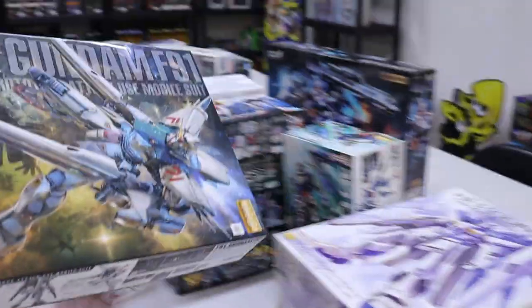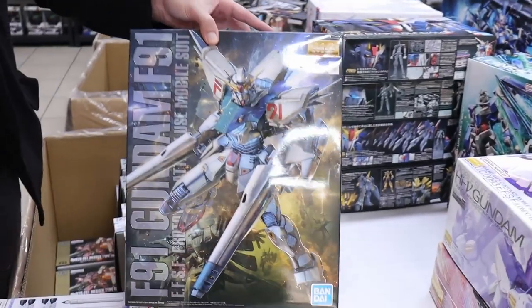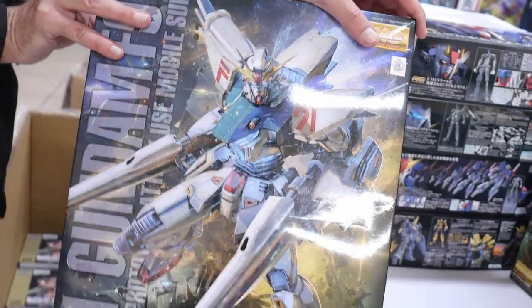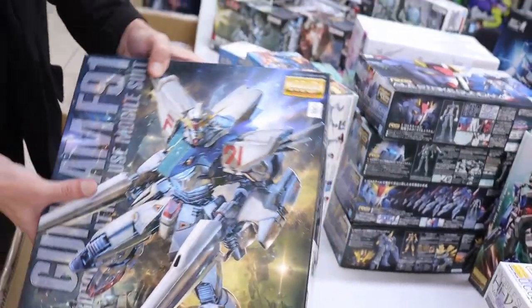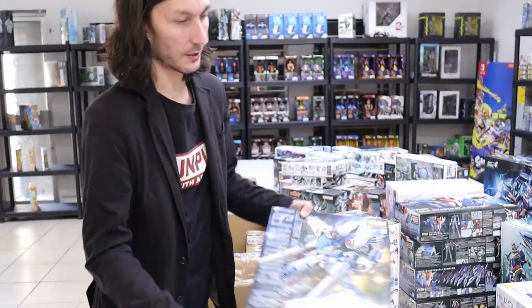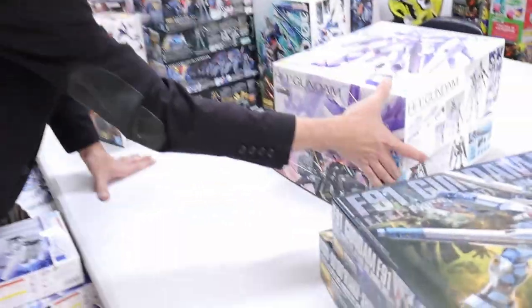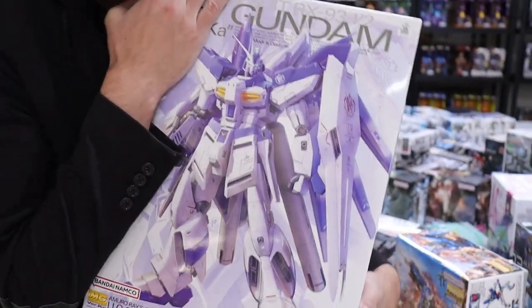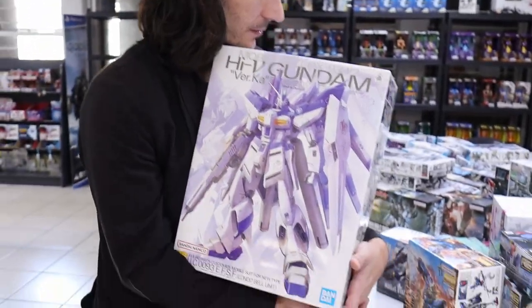F91 is an amazing Master Grade — it's a really special one for me because I just love the F91. It's a great build. If you've never built a Master Grade before, this is possibly one of the best ones to start with. It's just amazing.